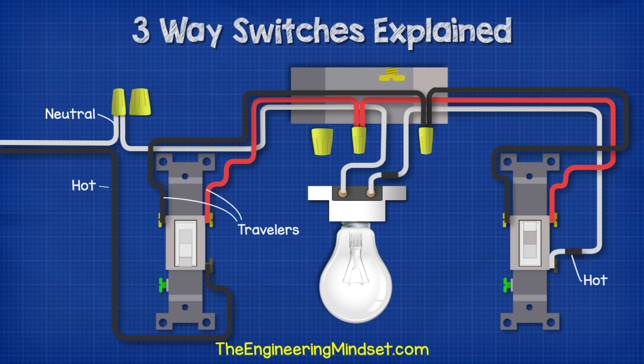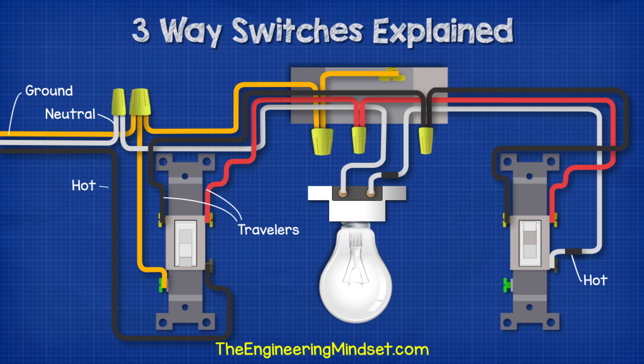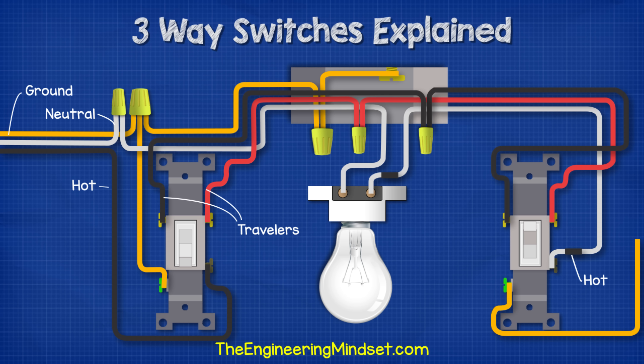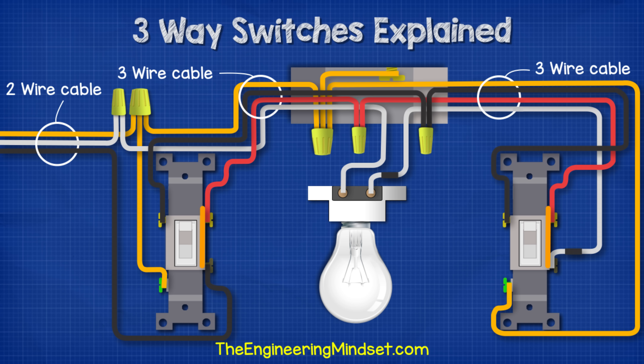We must mark both ends of that white wire with black electrical tape to warn that it is hot. To make the circuit safe, we bring our ground wire into a wire connector, connect to the ground terminal of switch one, then run another ground wire to a wire connector within the ceiling box. As the ceiling box is made of metal, we connect it to ground also. Finally, we ground switch two by running a ground wire from its ground terminal to the ground wire connector within the ceiling box. So there we have a complete circuit: two-wire cable on the incoming supply into switch box one, and three-wire cable between both switches and the light fitting.